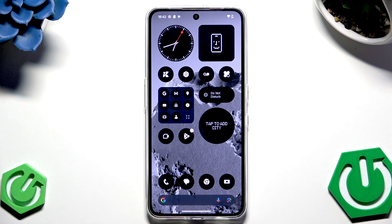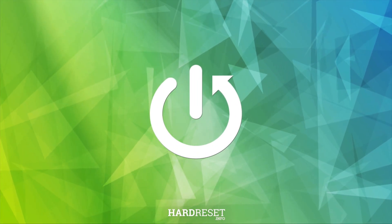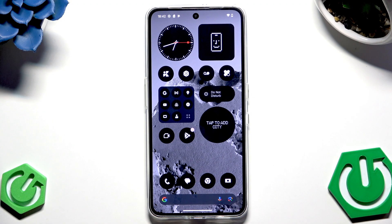Hello, in this video I'm going to show you how to unlock the CMF by Nothing Phone 2 Pro without the password. There are two methods to unlock this device without the password and I'm going to show you both of them.